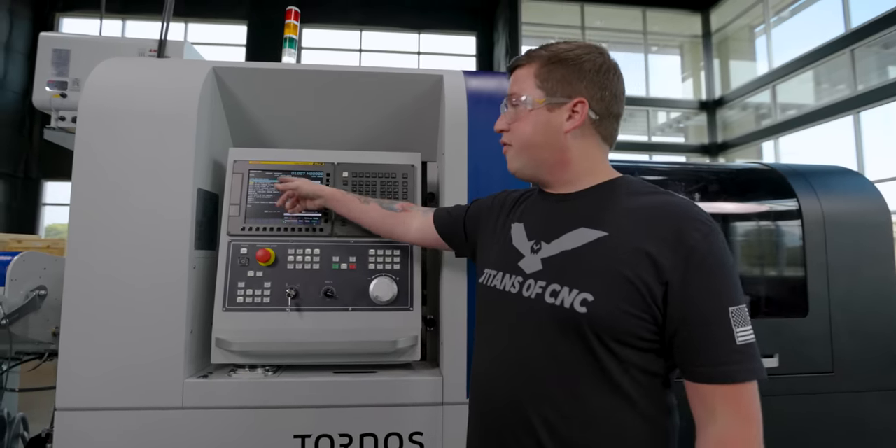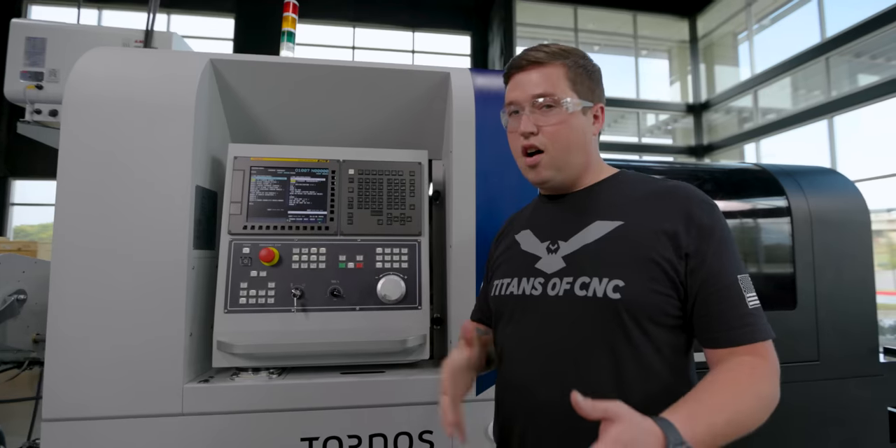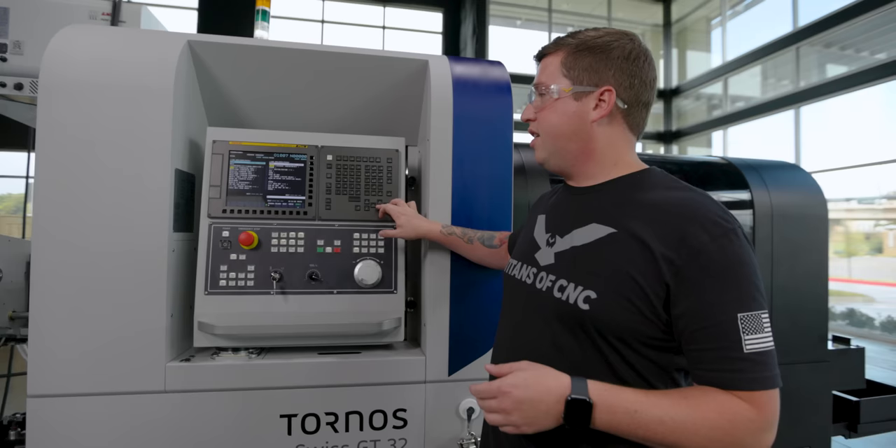You can see here some of them — for example, the thread minor, the thread pitch, or my start position for Z. All basic stuff. As I scroll down, I start to do the math to calculate different things.